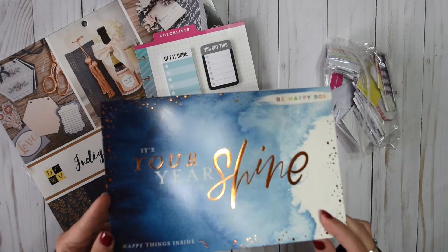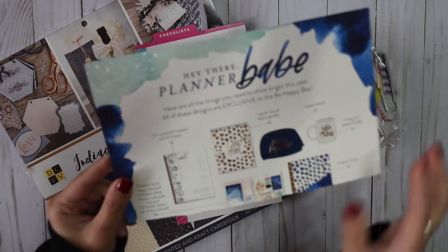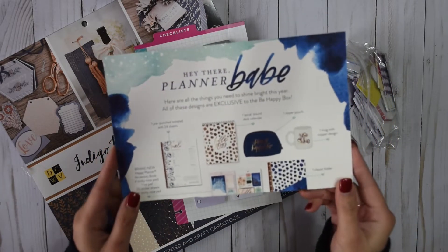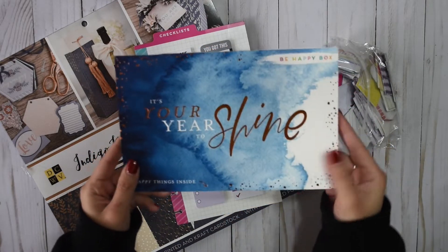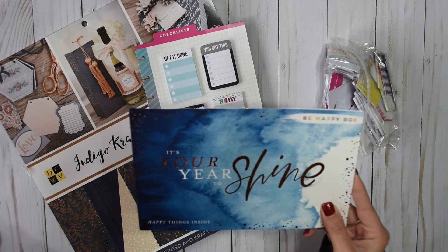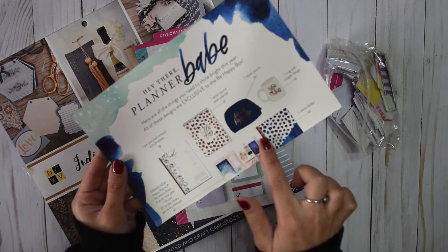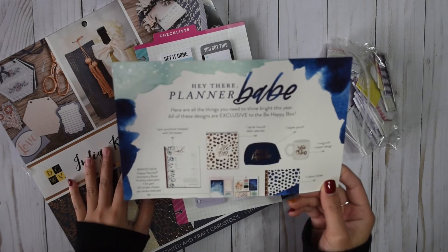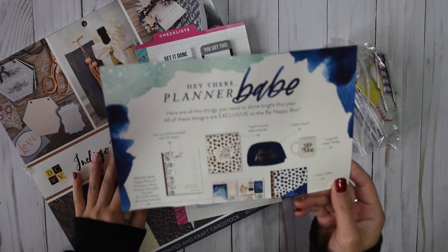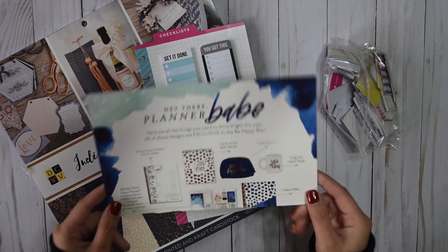If you guys have the Be Happy Box from the Happy Planner, you know what this is. This is actually part of a guide on what you'll get from the box, and I just didn't have the heart in me to throw it away. So I was like, what am I going to do with this? There were a couple different options. I thought I'd cover this side with scrapbook paper and maybe do a note section, but I just didn't want it to be a one-time use.